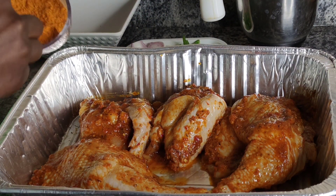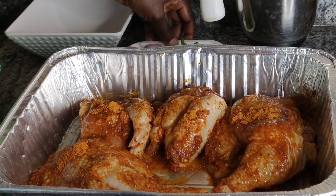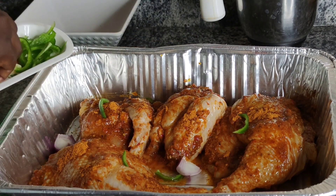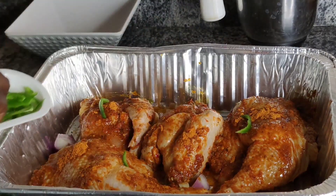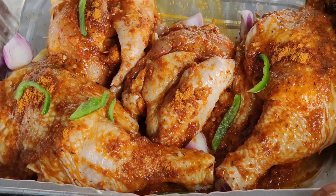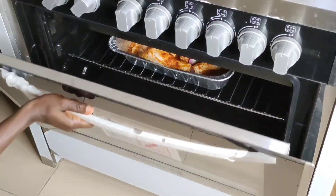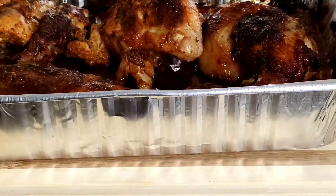I'm going to add in more suya pepper — yeah, because I love it spicy. Suya pepper, suya pepper, I love suya pepper. I'm just going to add in some of my other vegetables I have on hand: onions, green peppers, and garlic. I'm going to add these to heat for more flavor. Up to the oven — I'm going to place it there and leave it in the oven for another 35 minutes. After 35 minutes — bam, it's ready!